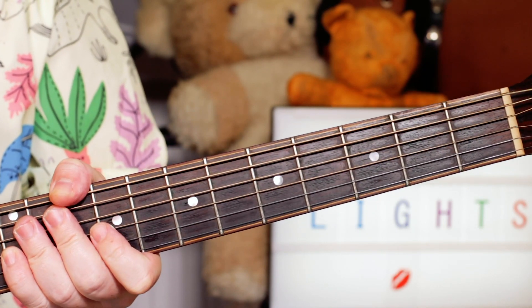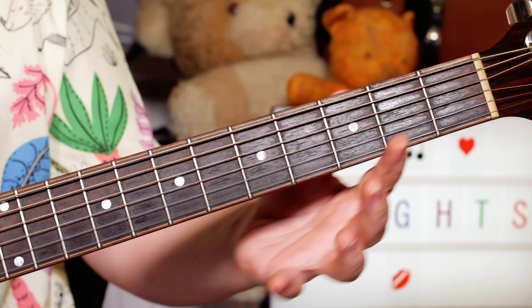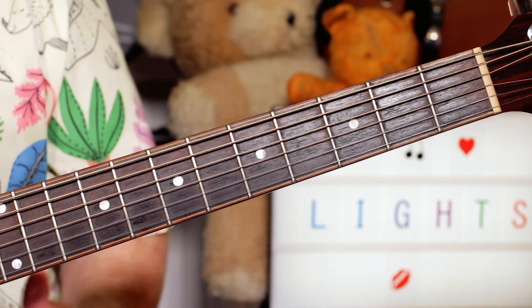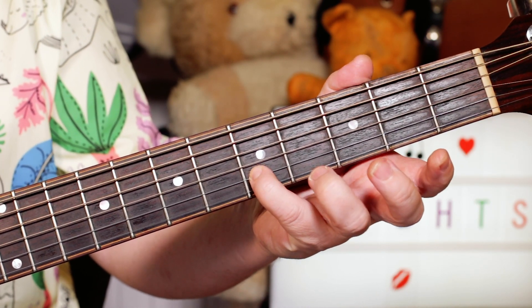That sequence plays throughout the entire song, so it's very simple to learn. There's a melody that comes on the keyboards that I've put on guitar, and it's based around E minor. I'm playing E on the 5th fret.